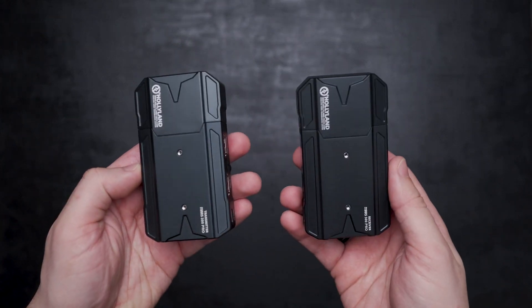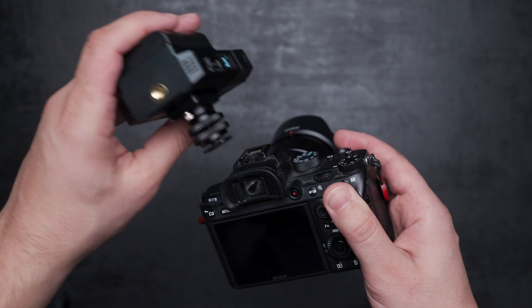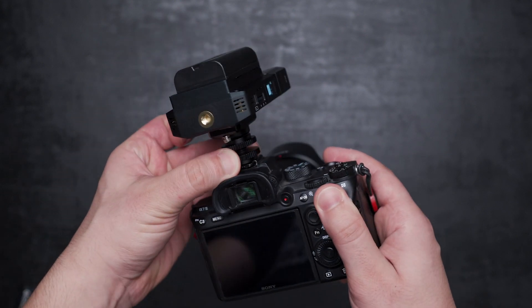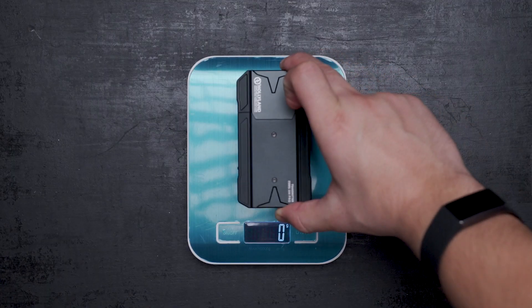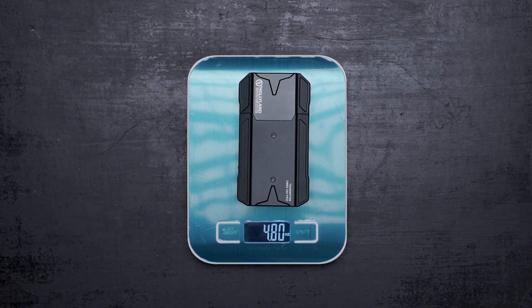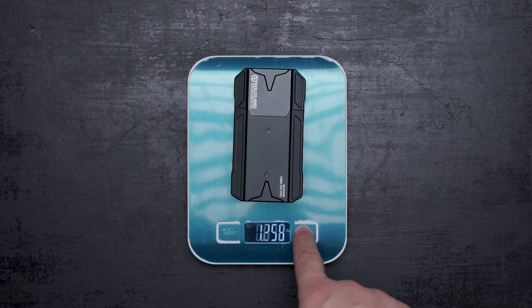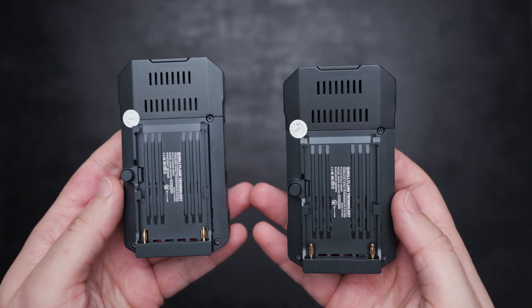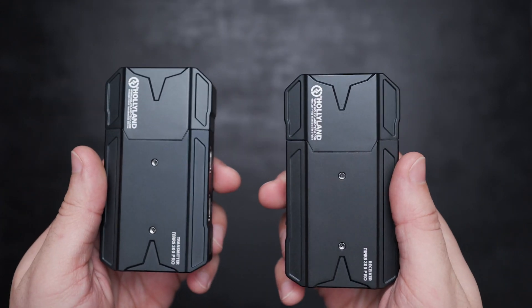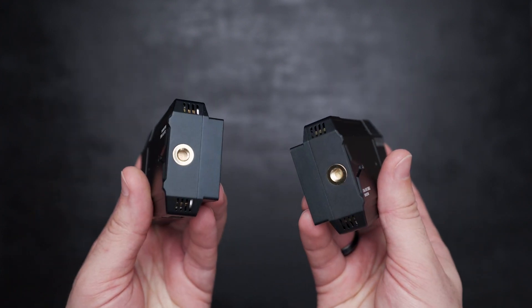Speaking of gimbals, the 300 Pro model is lighter than the previous generations, Master 300 and 400 — that's an additional credit for gimbal users. The transmitter weighs 136 grams (4.8 ounces) and the receiver is 128 grams (4.5 ounces). The build quality is good so far. Unlike the previous models, the upper part is made of plastic and the rest of the body is aluminum — good quality and less weight.